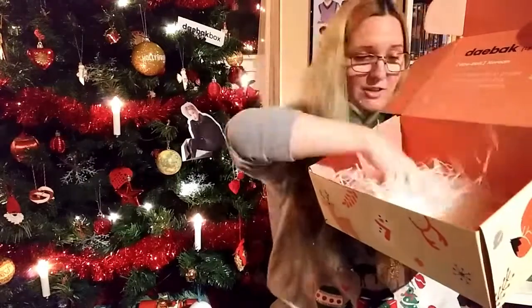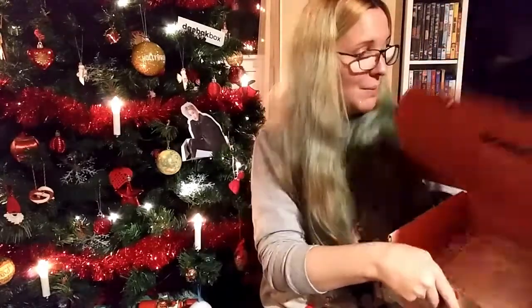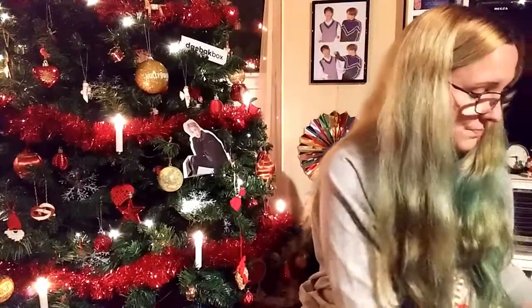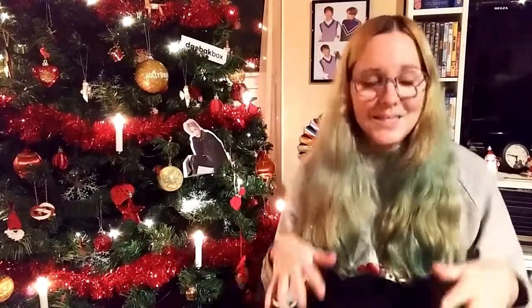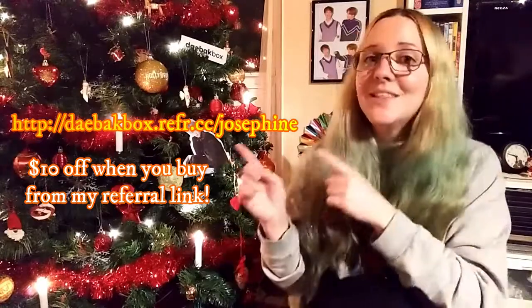I am absolutely loving this box! I keep my previous Debox boxes underneath my Christmas tree because they look so pretty and like amazing little gifts. I'm going to put this winter box under there too. I've been waiting so much since the fall box — now the winter box is here, but now I have to wait for the spring box. I love the wide range of different things you get in the Debox box. Use the code for ten dollars off!